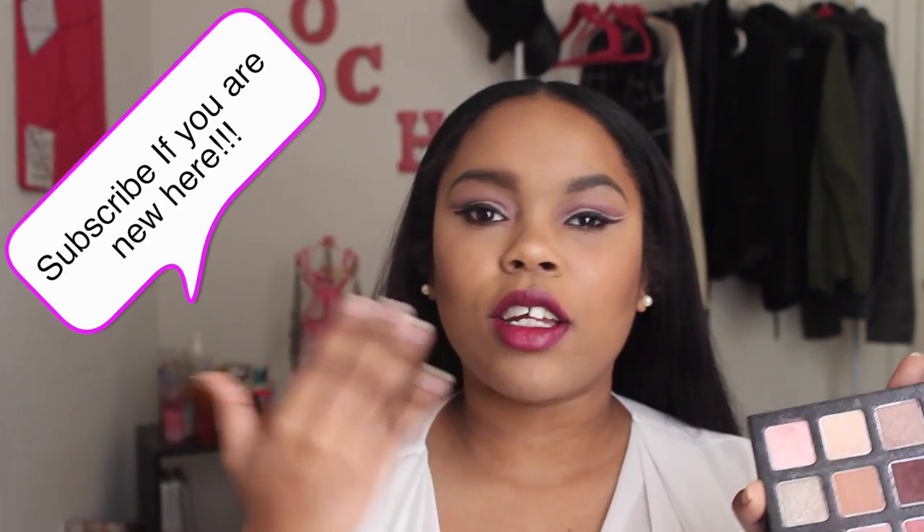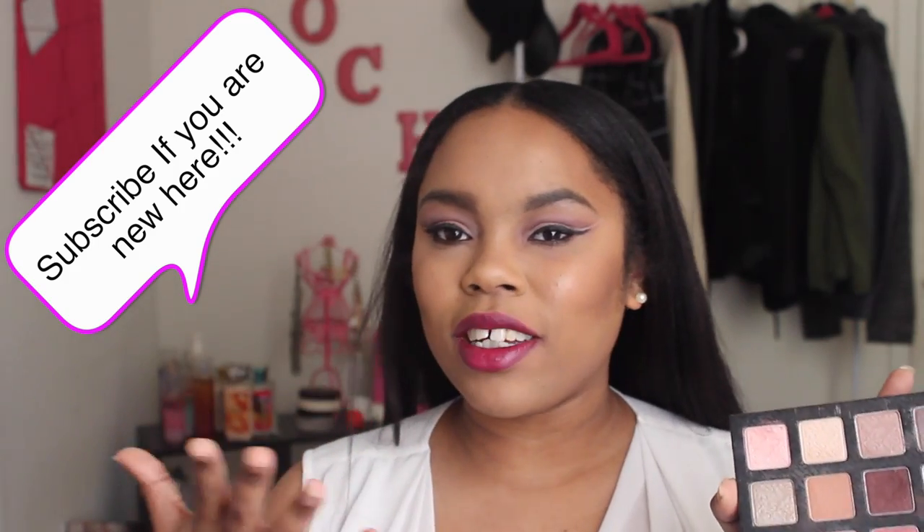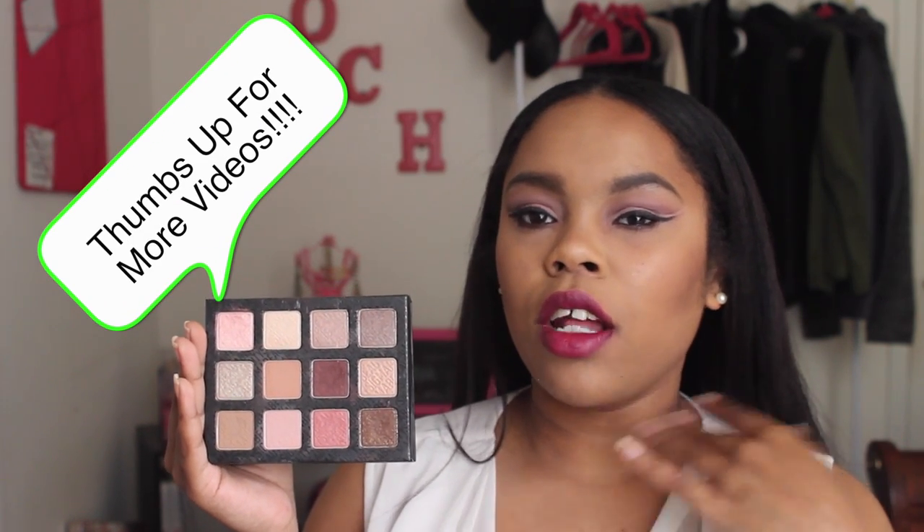Hi guys, welcome back to my channel. Today I'm doing a makeup tutorial. I mentioned in my favorites video that I wanted to do a tutorial with the Sigma Warm Neutral Palette that I got a while back, because I've been loving it. I wanted to do more of a dramatic look with it, so I went ahead and created this soft pink cut crease look. This is one of those palettes that's neutral but you can create both everyday neutral eye looks and dramatic looks as well.